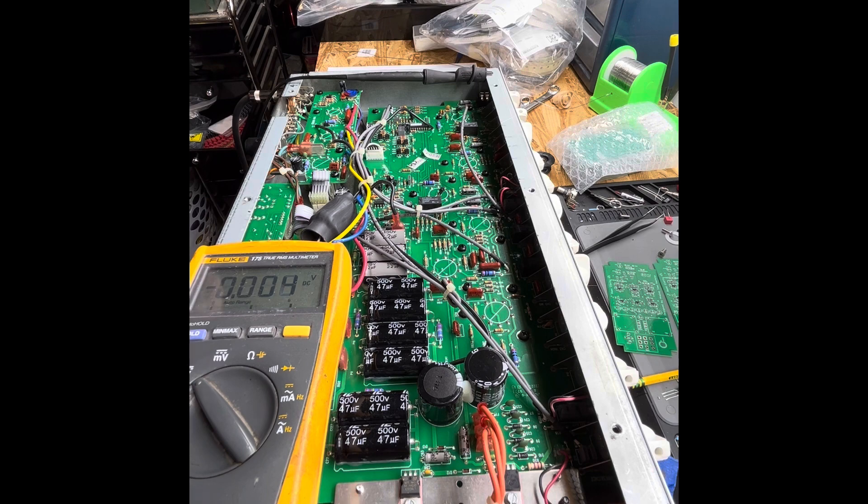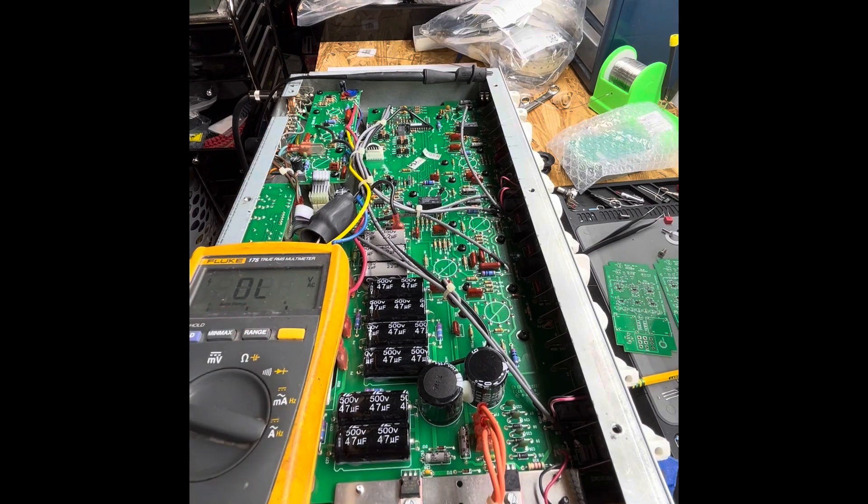If a tube isn't drawing any power, we're going to see the potential from the power supply. Once I pulled all the tubes out, that gave me more insight to see where my issue was. The best way to start when troubleshooting a tube amp is to start at the beginning — start at the power supply. See if we have all of the voltages that we need coming in, starting at the outlet.